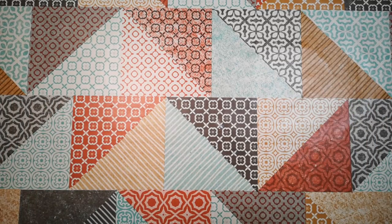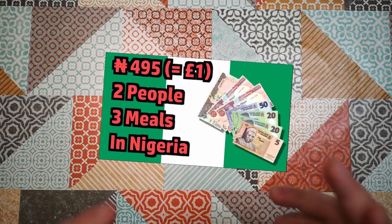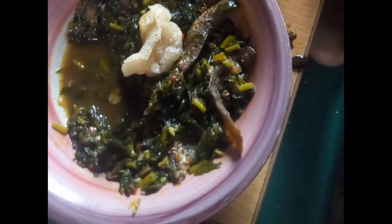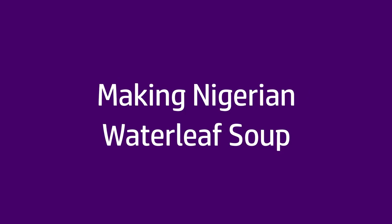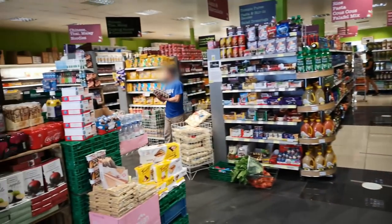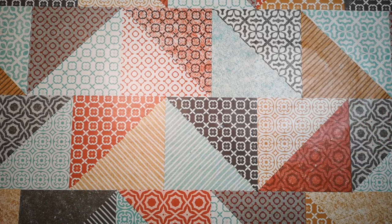I'm going to try to recreate the water leaf soup that we saw Babatunde and his wife cook in that recent video in Nigeria. They're so good. I've been off shopping to the international food store in Portswood and I managed to get most of the ingredients that I need. So let's have a look at what I've managed to get.